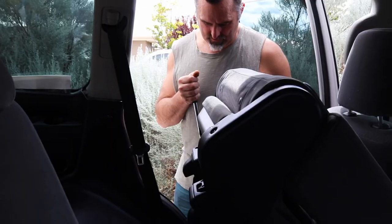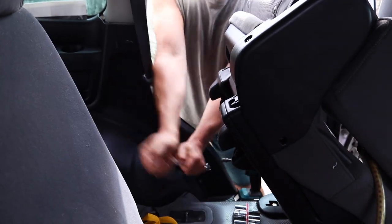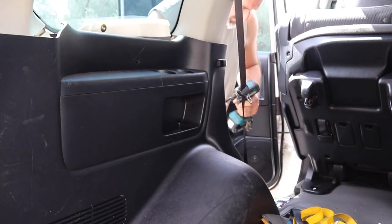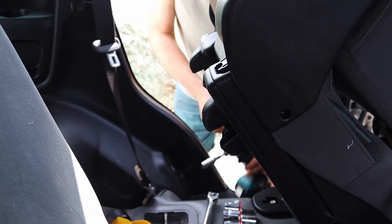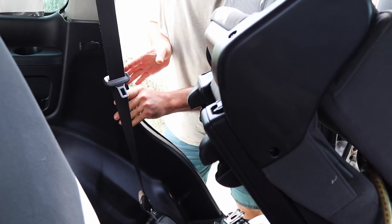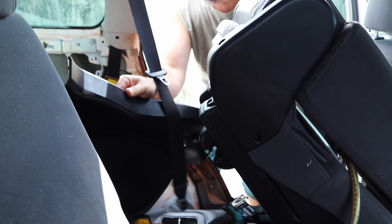For those doing this for the first time: fold the rear seat forward and remove the 17mm-headed bolt that holds the rear passenger-side seat belt in. Once you've done that, the clips should pull out towards the inside of the car. Once you've got the panel off, you'll be able to start working out how to fit the bag.